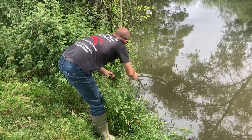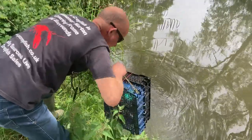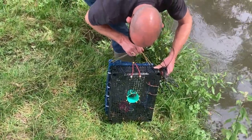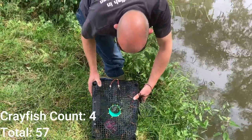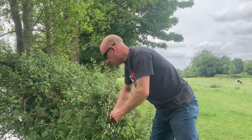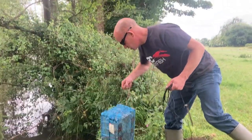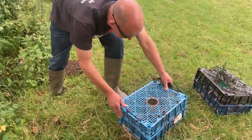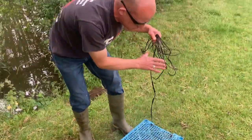This is our third trap — grand total of three, then four. On to trap number four, which is a slightly different stretch. This one's done a lot better — there's a good number in there, so we'll count those out in a minute.